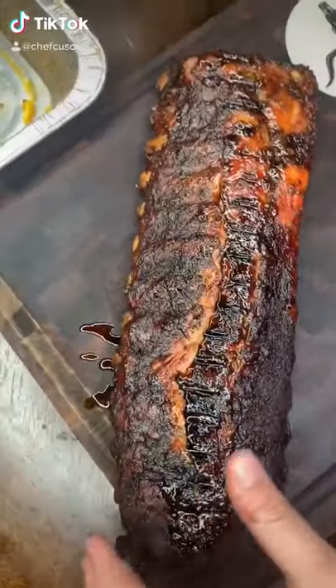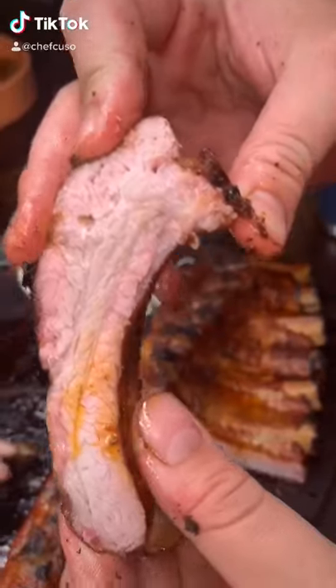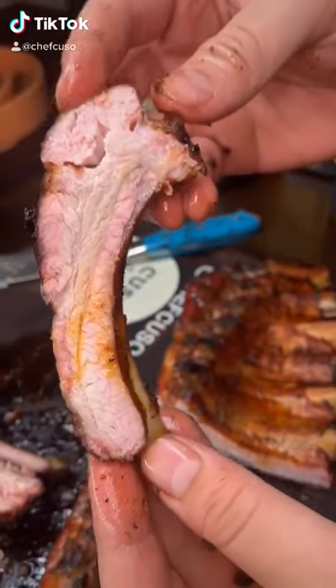See how the bones are pulling back — probably an inch to an inch and a half? That's when you know they're done. That membrane is off, so they're gonna be juicy as hell and falling off the bone.